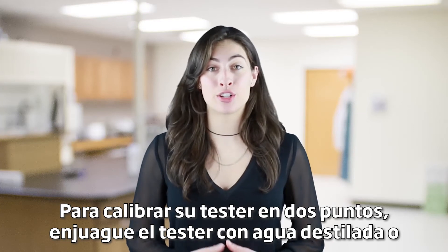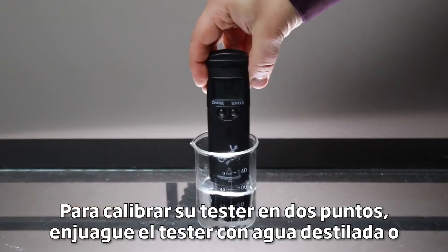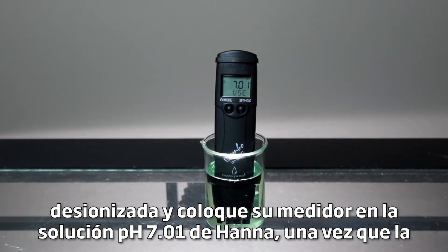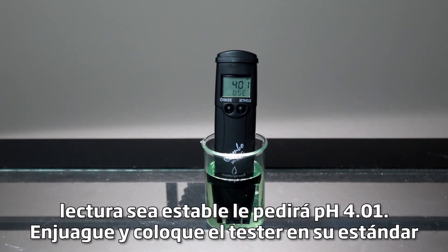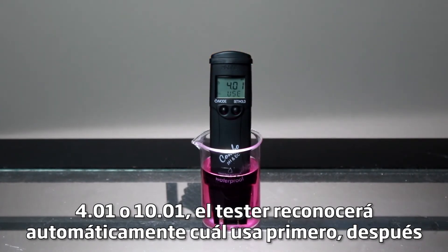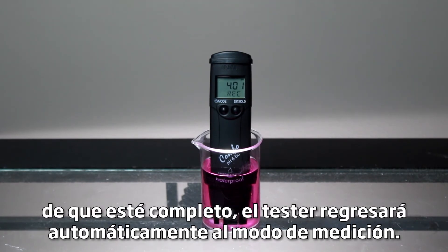To calibrate your tester to two points, rinse the tester with distilled or deionized water and place the tester in your HANA pH 7.01 buffer. Once the reading is stable, it will ask you for pH 4.01. Rinse and place the tester in your 4.01 or 10.01 buffer — the tester will automatically recognize which one you use first. After it's complete, the tester will automatically return to measurement mode.